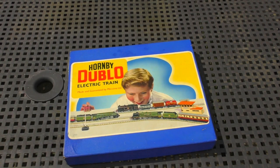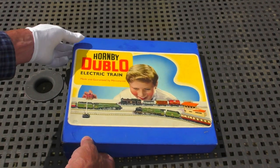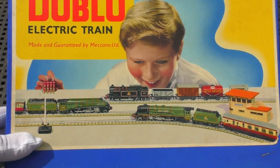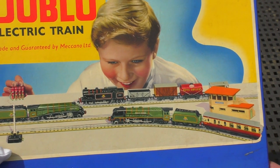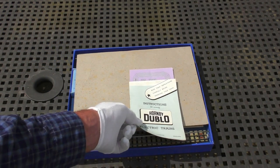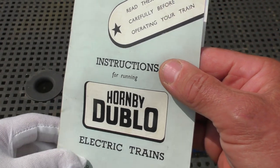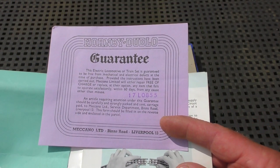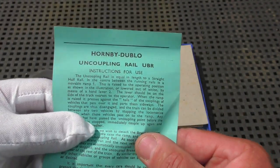Let's look inside this set - I'm going to be a bit careful with this because it's quite precious. A lovely picture on the box - the little N2, Duchess of Montrose and Silver King, and a young person there enjoying operating what looks like quite a good layout. As we've seen with the last few Hornby 00 items, there's a set of instructions here. We've got that very nice purple guarantee slip, and something else - an additional item in the set which is interesting.